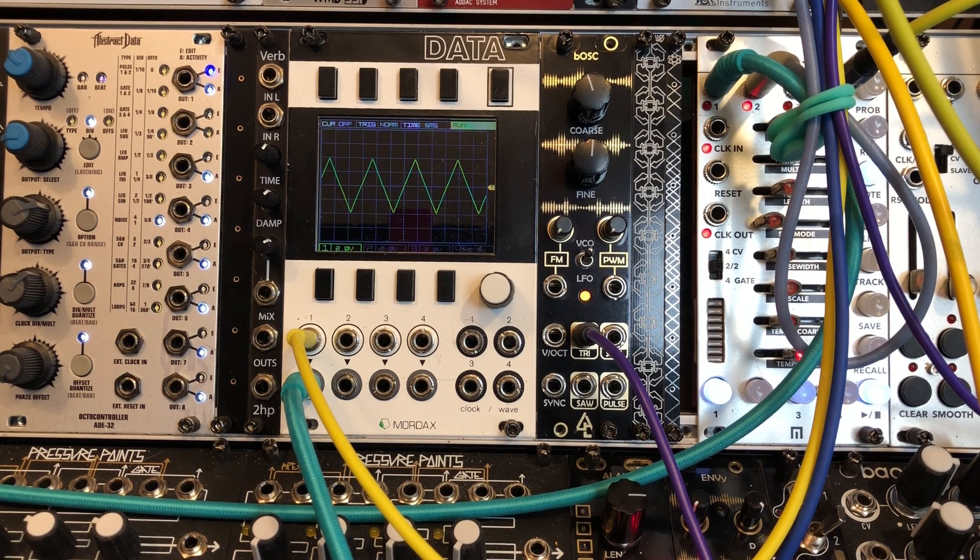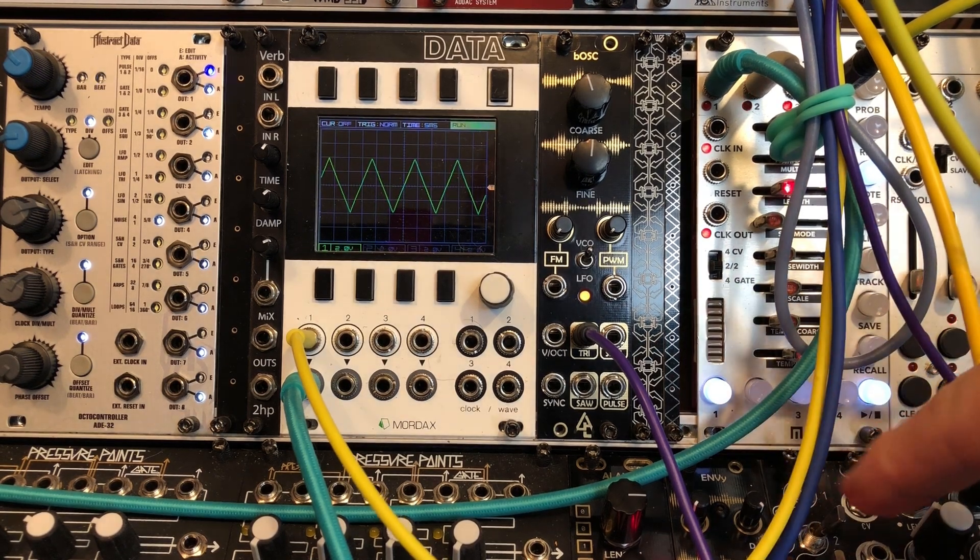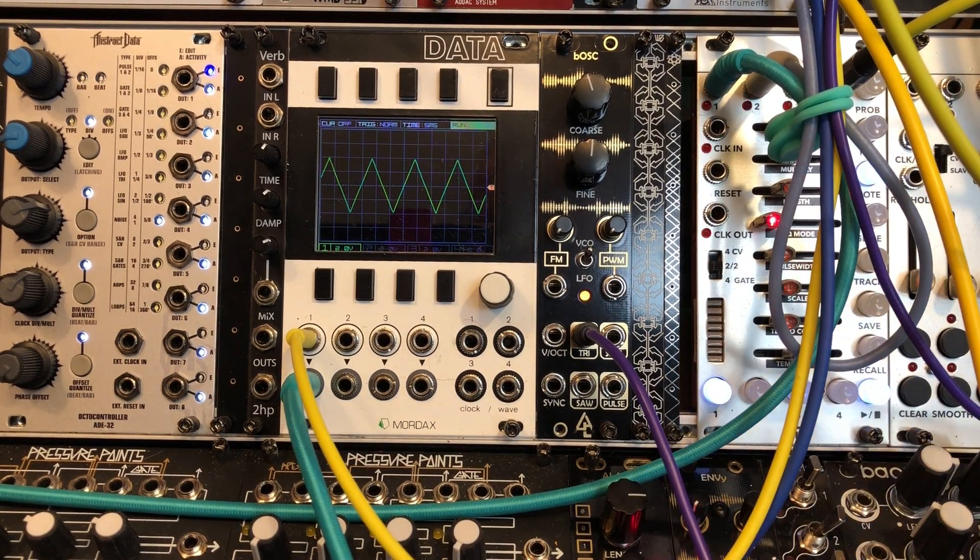I've also heard a rumor that After Later Audio is looking at building an entire series of these modules that could possibly become a complete synthesizer, including possibly manufacturing a case around them. That would be a very welcome addition to the modular synthesis world for those who want to start out with basic modules, learn the ropes, and get into more complex modules later. Don't be fooled though — you can get into some very complex patches. The first module we have today is the BOSC, an oscillator.